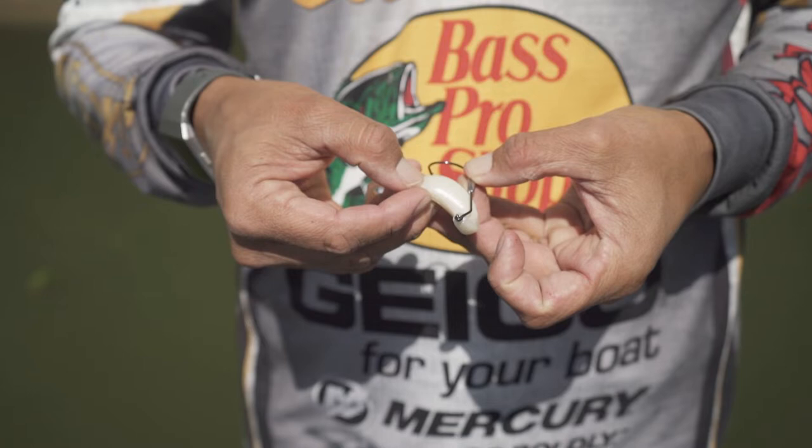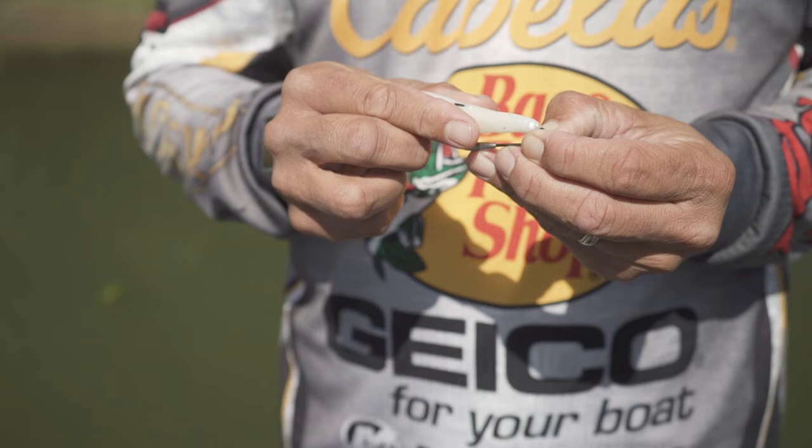The best thing about it is we all need to impart action to this bait with the rod tip, but when I kill it and give it slack, it wants to swim away. It actually has the action of a bait fish that shimmies away — something you don't get with a traditional unweighted hook.